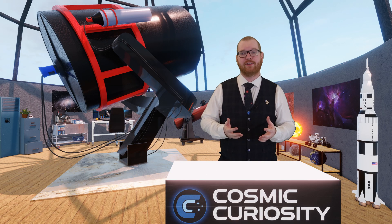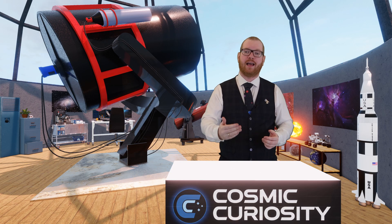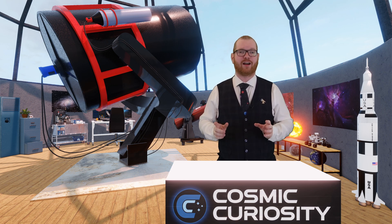As the monochrome camera only shoots black and white images, if we want to produce colors we need to shoot one color channel at a time. Not all LRGB filters are created equal, though.